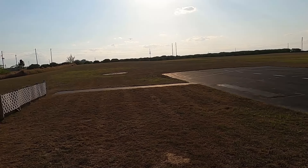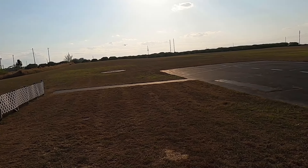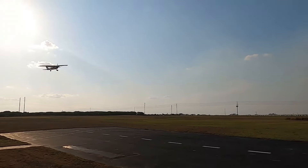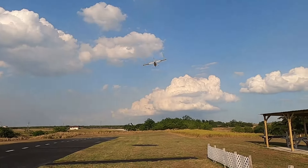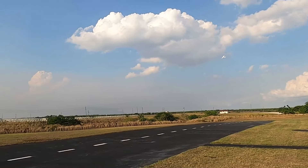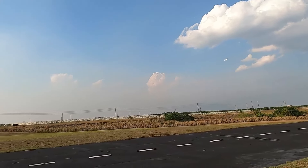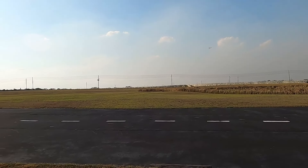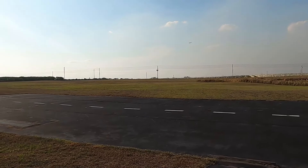Bring it by dirty — flaps are down, gonna come right at me. Get a good look at her. Got my flaps down.